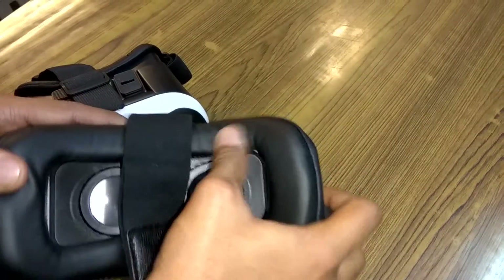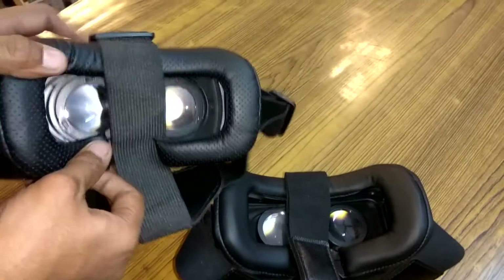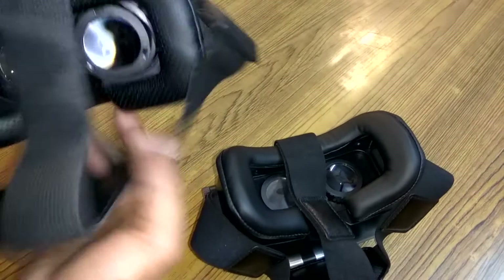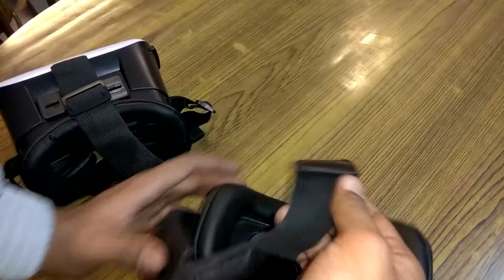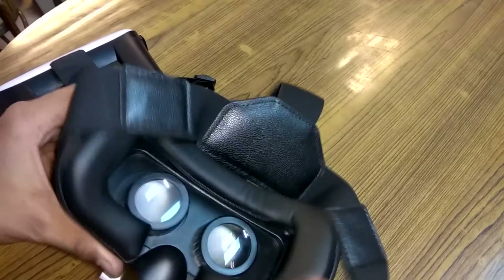The padding on the VR Shinecon is very nice and comfortable compared to the padding on the VR Box, which is not as comfortable on your head. The padding quality on the VR Box is also inferior; the VR Shinecon strap is made of very good quality fabric.